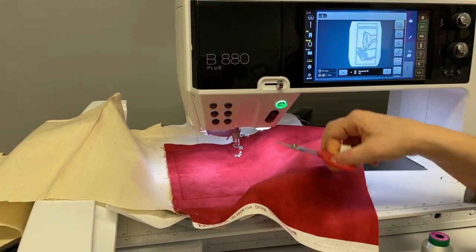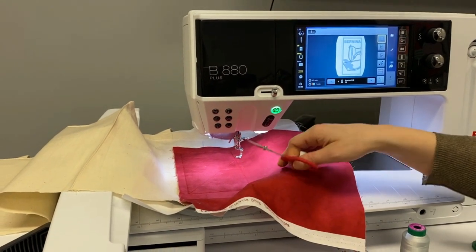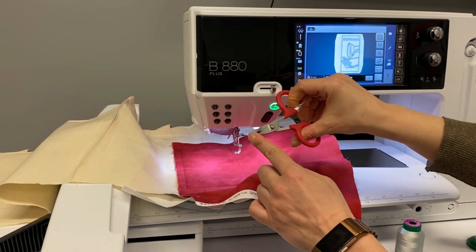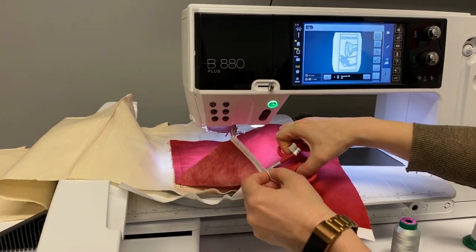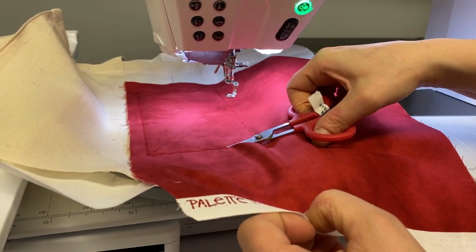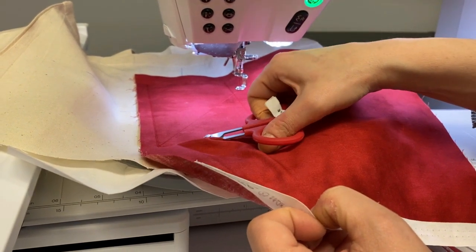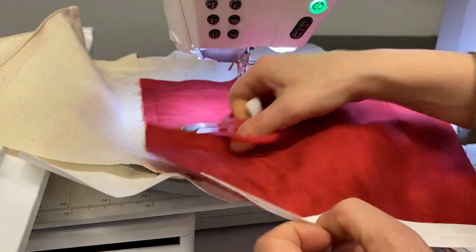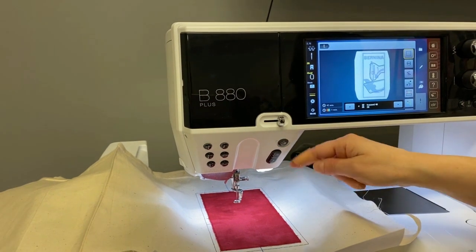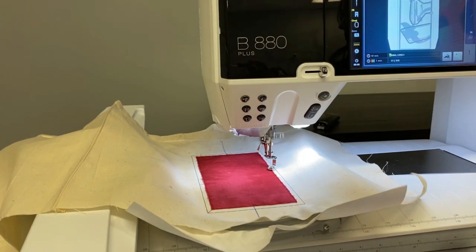The machine is wanting me to do a thread change and some trimming. When I come back, this is going to be trimmed with my perfect curved embroidery scissors — the serrated ones that really grab the material, lifting it and trimming it. I'm going to do that and then return with black thread and a placement stitch for my other applique design. These are the outlining shapes that the machine is going to stitch, so I'm going to press the go button and these are going to be for placement only.